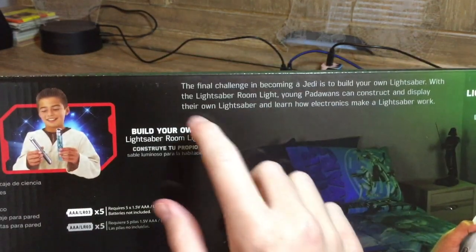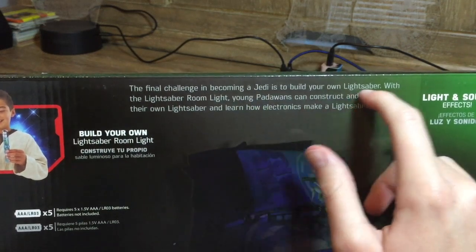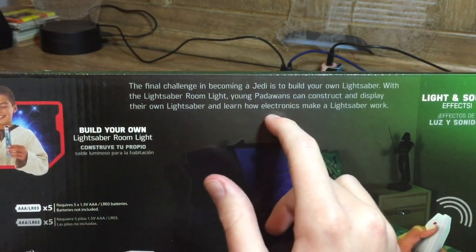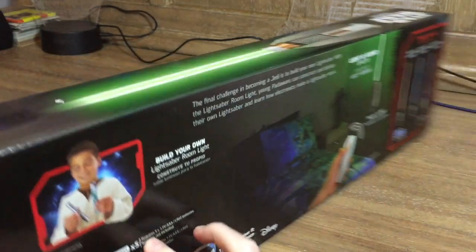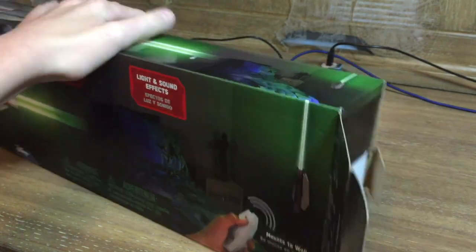The color-changing one is actually Anakin's lightsaber with eight blade colors, which looks really cool. This says the final challenge in becoming a Jedi is building your own lightsaber. Young Padawans can construct and display their own lightsaber and learn how electronics make a lightsaber work. I need five triple-A batteries, which I do have.